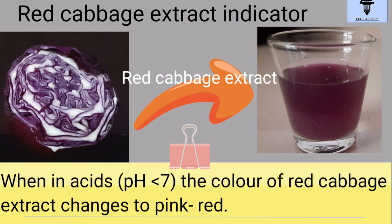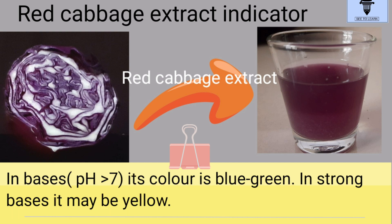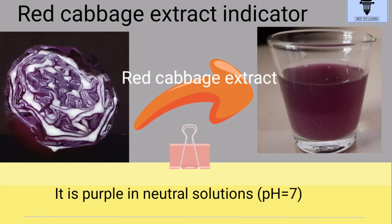When in acids having pH less than 7, the color of the extract changes to pink-red. But in bases having pH more than 7, it turns to blue-green. Whereas in strong bases it may be yellow. However, in neutral solutions it remains purple.